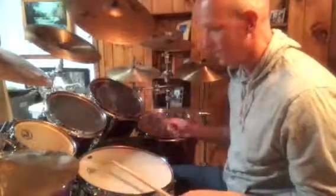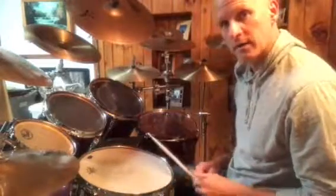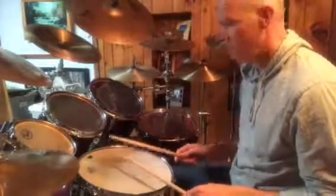So what it's going to do is I'm going to hit the 1, the E of 2, the AND of 3, and the D of 4. I'll bring it up to a tom. 1-2-3-4-5.